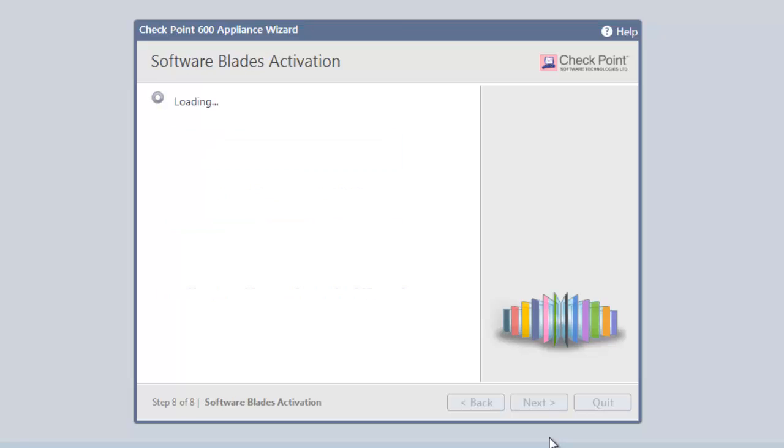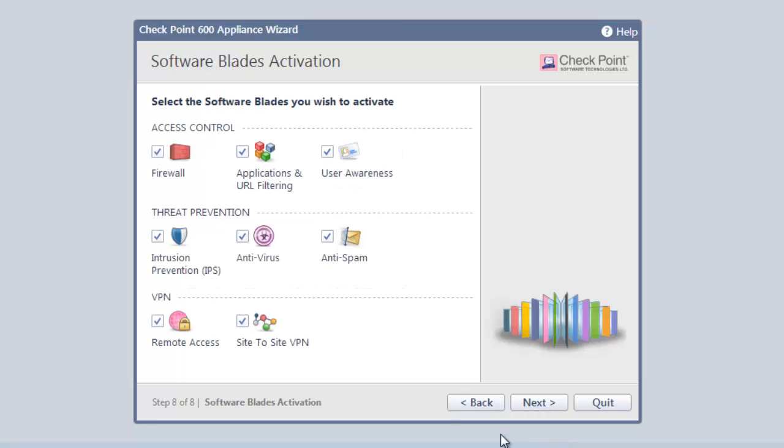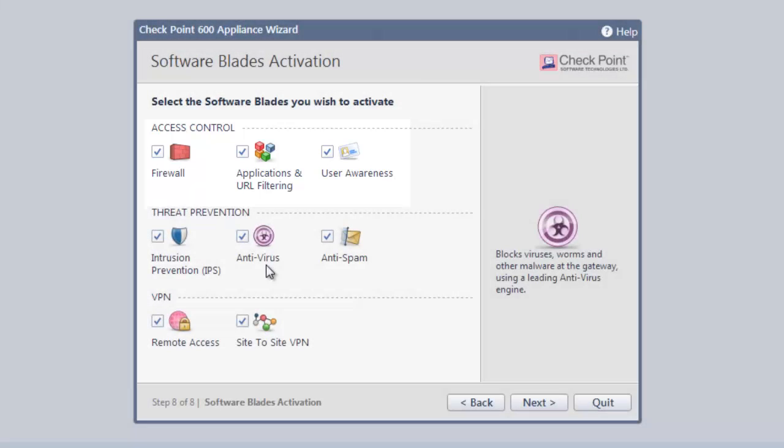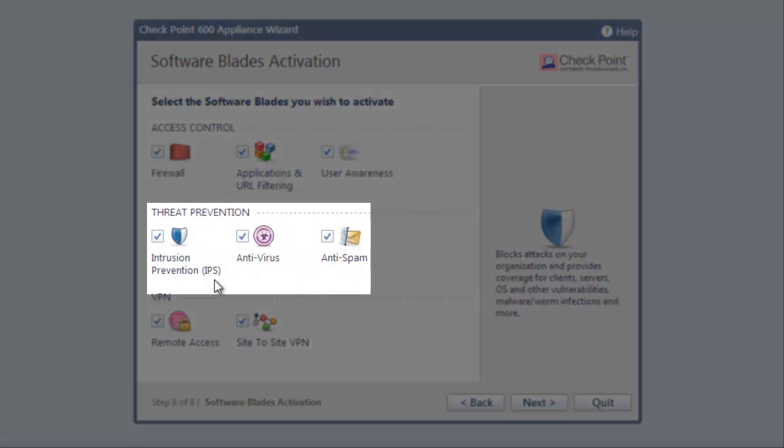Once our license is set, we can activate the various security capabilities the 600 has to offer. The firewall will block undesired incoming traffic. App control and URL filtering allow for internet surfing that is both appropriate and safe based on our policies. User awareness identifies network users by name. Intrusion prevention, or IPS, blocks attacks and protects our business from vulnerabilities that attackers can take advantage of.